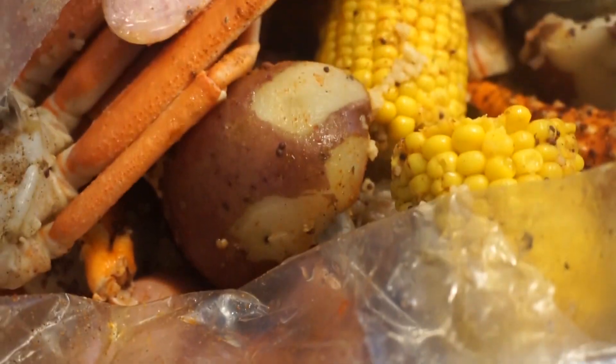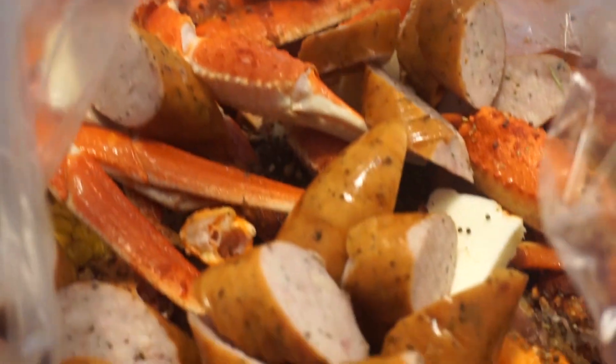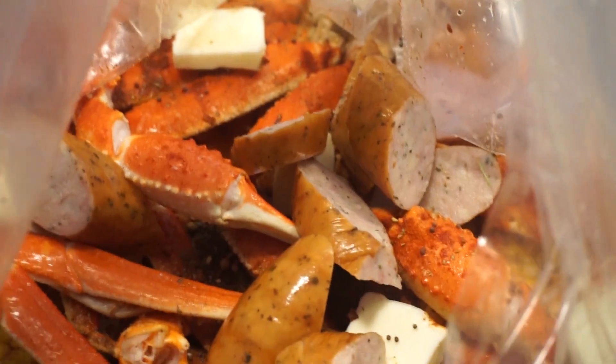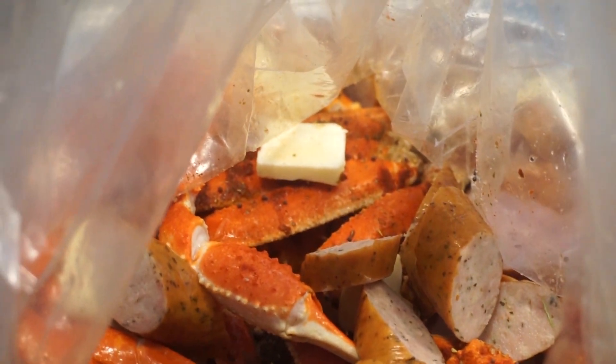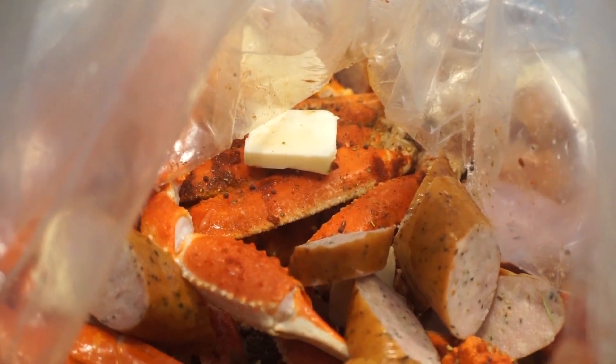I thought you wasn't going to put the Obey because it's hot. Is it hot? Yeah, it's hot Obey. Because I couldn't get cayenne, so I wanted to get something hot. So we're going to finish using this up, put it in the oven, and then I'm going to show you guys how I make my seafood butter sauce. But I don't have all my ingredients, so just bear with me, guys.